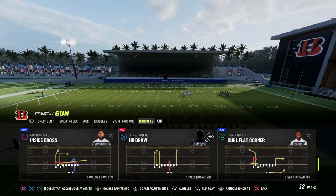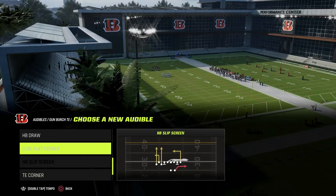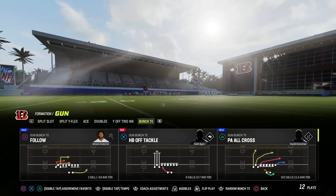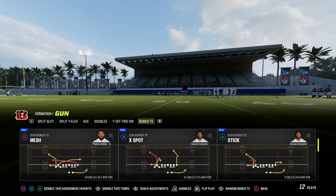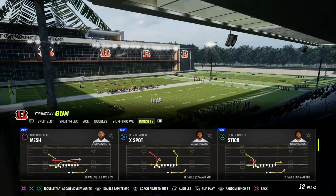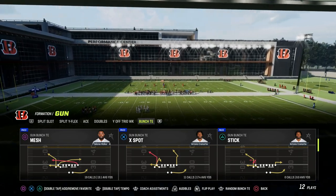Traditionally, Curl Flat Corner has been one of the better plays for attacking the sideline. I'm going to go over that in this video as well as Tight End Corner, but really the play we want to take a look at is X Spot. X Spot is found in a lot of playbooks — it's in Chiefs, it's in Run Heavy, which is what we're in today, and it's also in the Detroit Lions playbook. So let's get on the field.